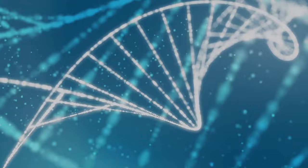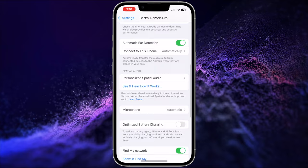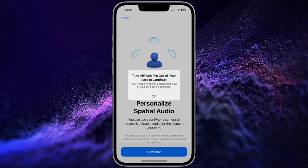The setup is quite user friendly. First, put on your AirPods and connect them to your iPhone. Once connected, go to the Settings app on your iPhone and choose your AirPods. Then scroll down to the Spatial Audio section and tap Personalized Spatial Audio. Then on the next menu, tap Personalized Spatial Audio. On this screen, I'd recommend removing your AirPods from your ears — if you don't, the setup process will ask you to do so anyway.